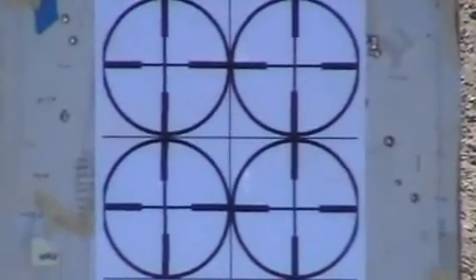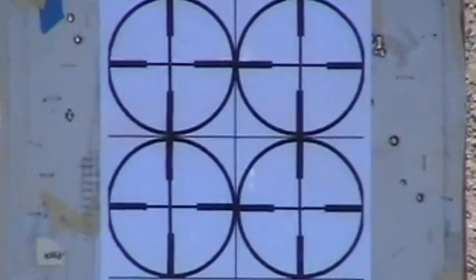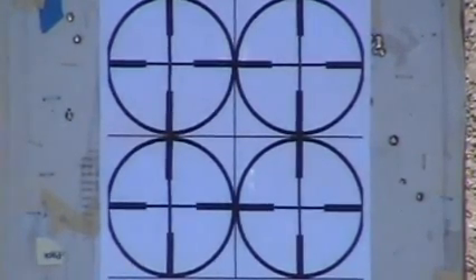I've set the camera on the target. I'm going to shoot top left, top right, bottom left, bottom right.